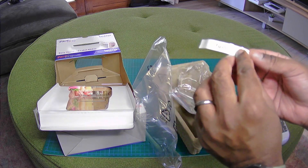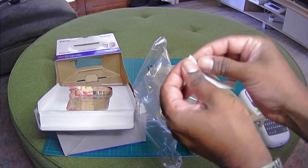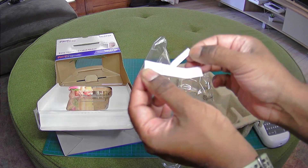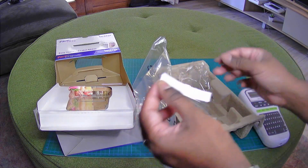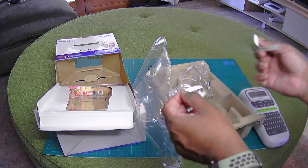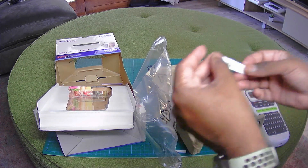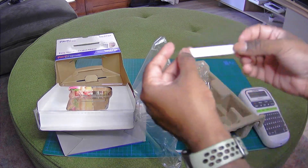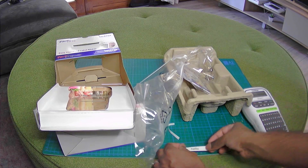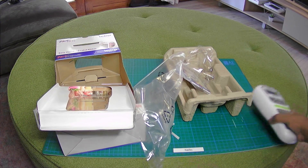And then I guess you peel out the sticker. There's like a little slit in the back there. Just undo that. Okay, that's quite cool. I don't have anything to stick it on — I guess I can just stick it on this. Voila! Really cool.